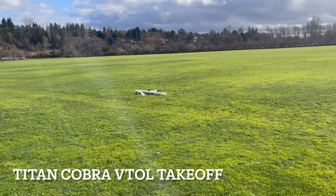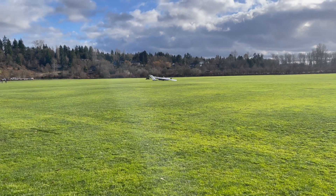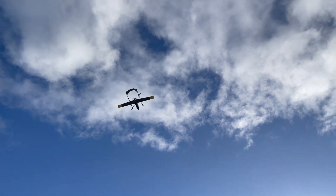Here we go, three, two, one, up we go. Transitioning now.